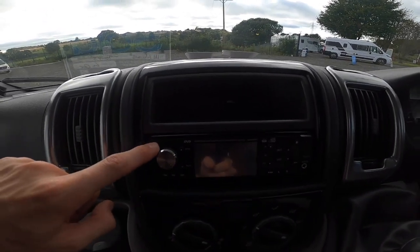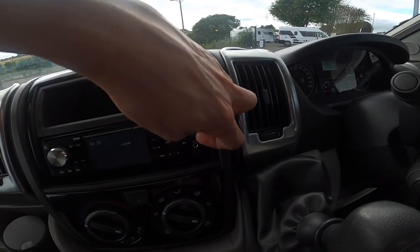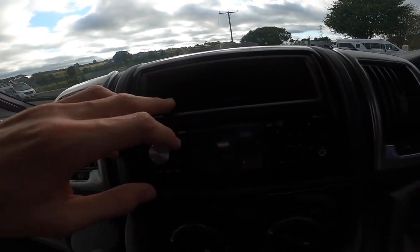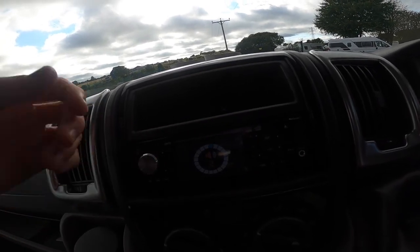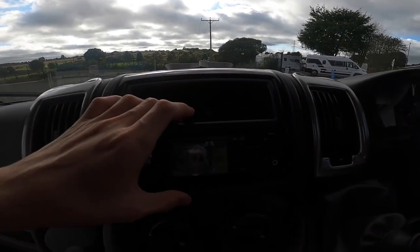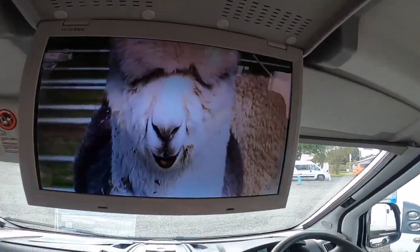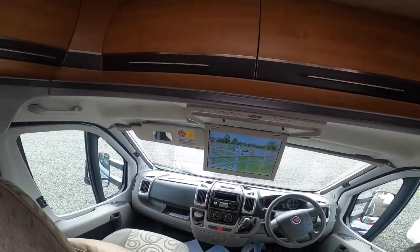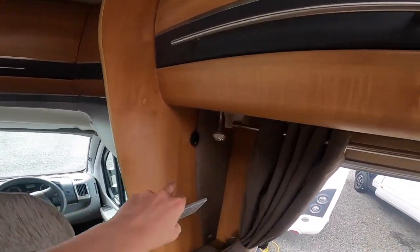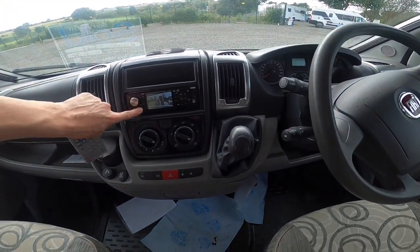On your head unit, turn it on in the top left hand corner. You do have an auxiliary in and a USB for when you are travelling and you want to put your music on. To get the telly to work, press mode — it'll change between FM and other sources. Press mode until you get AV in, which is your TV. The digi box in the cupboard will send a feed to here, which is your TV, which is then monitored via that switch to the monitor screen. You always want to retune it when you change sites. You've got your TV remote pointed to the infrared eye — turn the volume up on the head unit as well as it runs through the cab speakers.